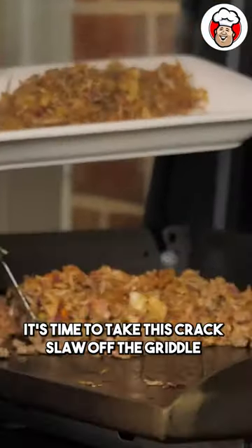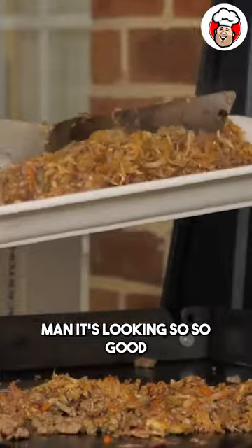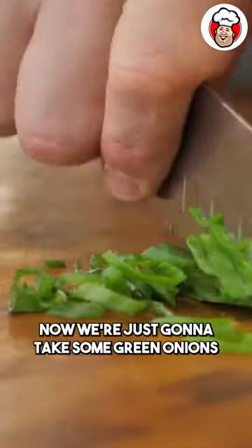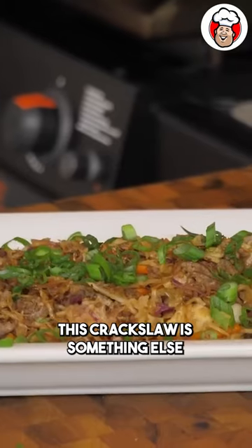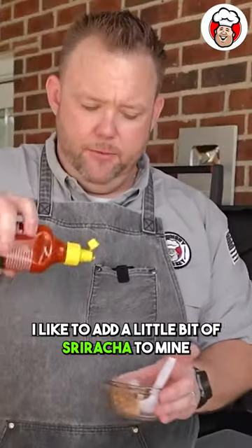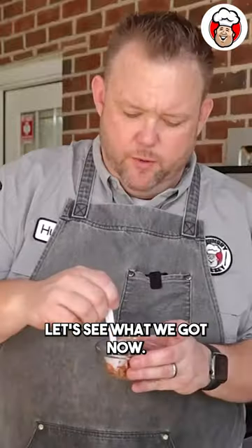All right, it's time to take this crack slaw off the griddle — it's looking so, so good. Now we're just going to take some green onions and slice these up. It really packs flavor; those tops are awesome. This crack slaw is something else. I like to add a little bit of sriracha to mine. Let's see what we got now.